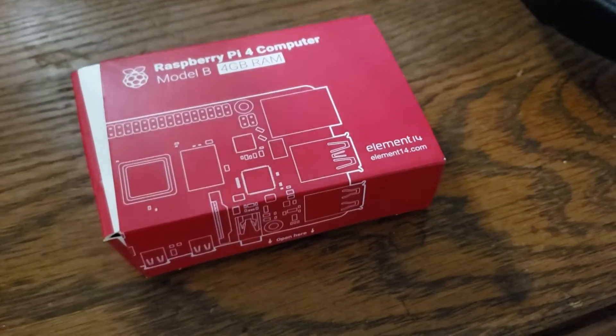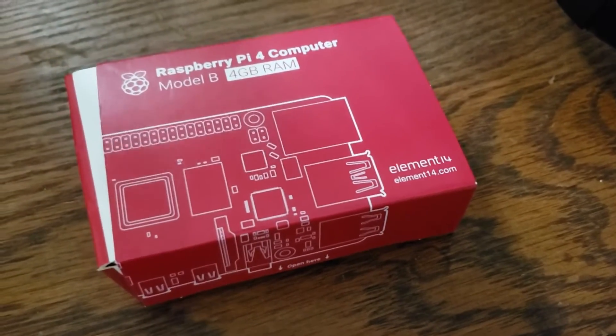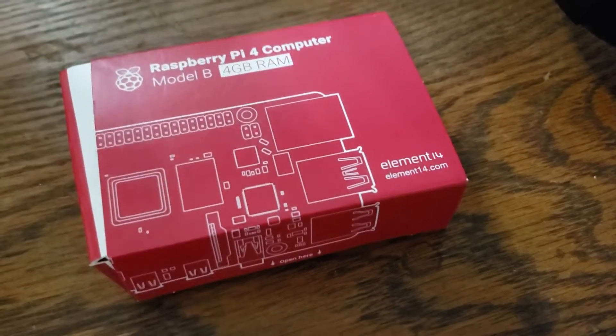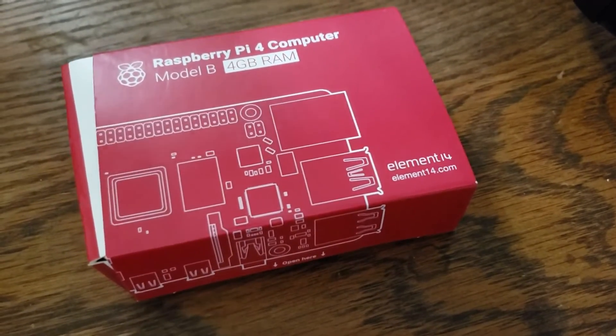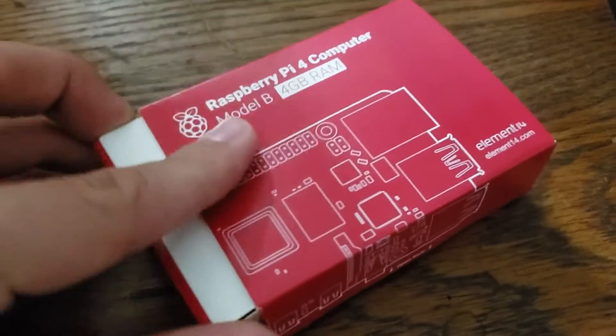This isn't a full episode, just kind of an update on what's going on. Shout out to my dude at Micro Center — he told me there was no more of these, and then I told him about my project, and then there was suddenly another one. Look at this bad boy.